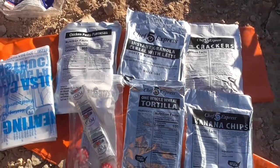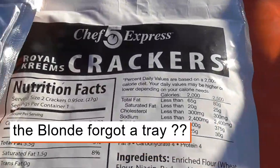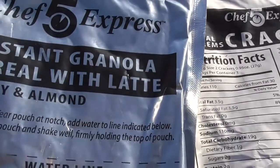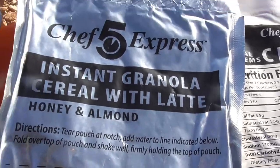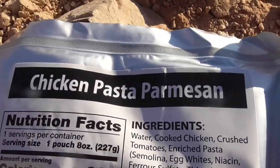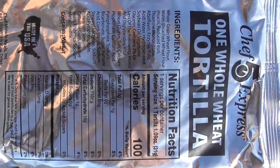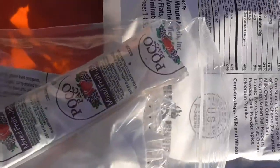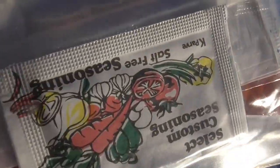Alright y'all, this is all the food it comes with. You can see it's on an orange tent right now, slightly unfolded. It looks like we got some royal cream crackers — I think those ones with vanilla cream inside, gonna be a surprise. Then we have some instant granola cereal with a latte, honey almond — that sounds really cool. We're gonna try to cook that on the fire if possible. Then we have some chicken parmesan and pasta — I have never had that before, sounds yummy. And then we have a tortilla. We also have banana chips — that sounds bomb. And in this bag it looks like some jelly, some mints, and it did come with a spoon. Luckily, because I didn't bring a tray or silverware.